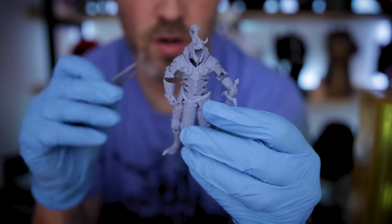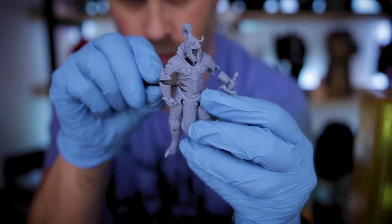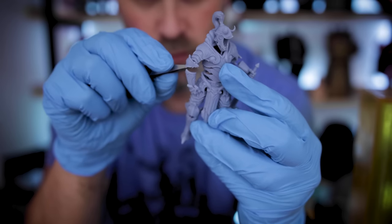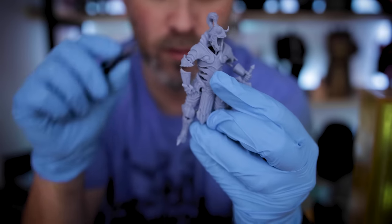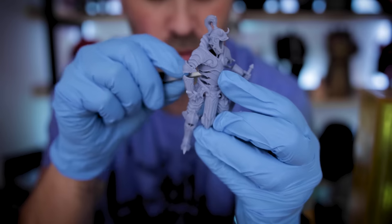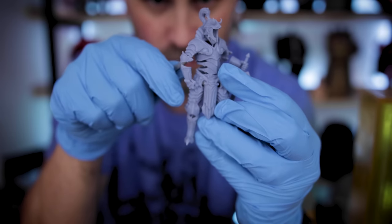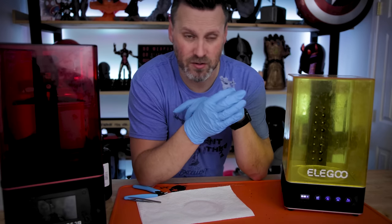Regardless of which option you go with, it always helps to have tweezers on hand for any hard-to-reach areas. I just find it so much easier with the supports being nice and soft versus pre-cured where supports are splintering off and causing a massive mess or further causing divots in your prints. Now that we've got all the supports removed, it's time to cure the print.